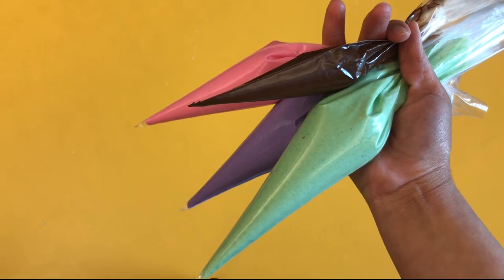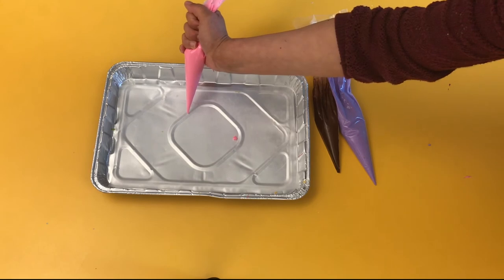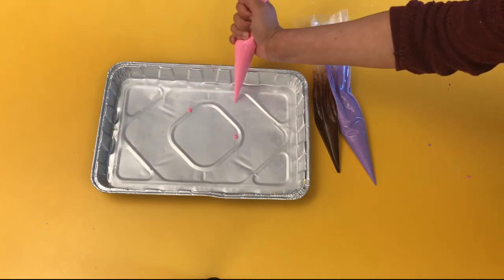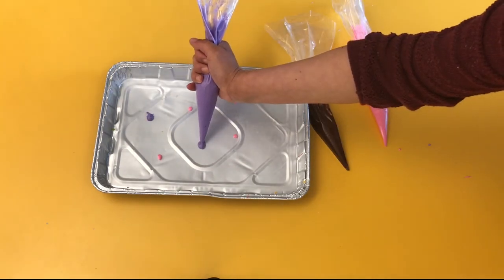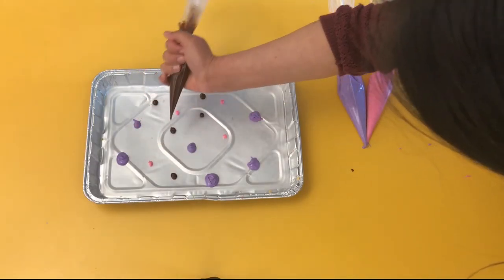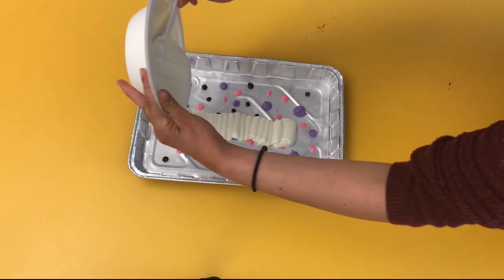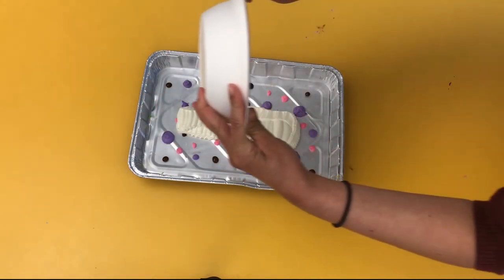To get started, fill your piping bags or ziploc bags with any color you want. Make dots of different sizes all over the wax paper. Add a layer of white chocolate to the entire thing. Place it in the freezer until it hardens.